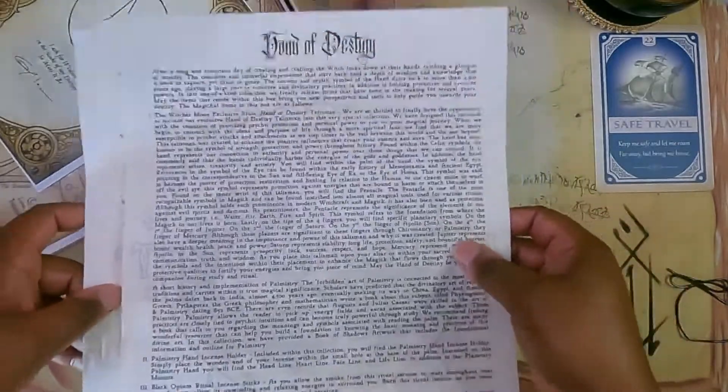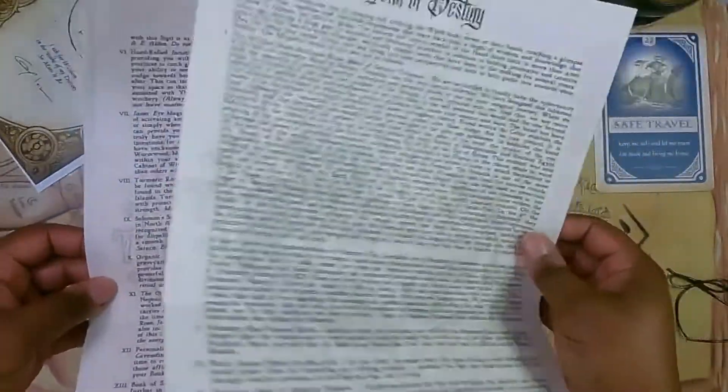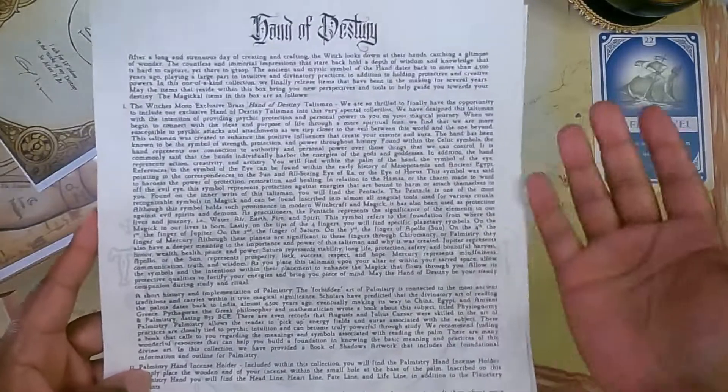If you are not familiar with my unboxings or with Witch's Moon in general, it comes with two pages of information and then a blank parchment. I'm going to set this off to the side and I'll refer to it if I need it.